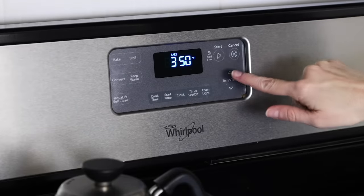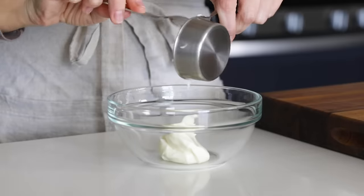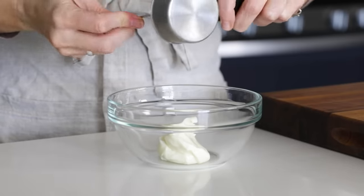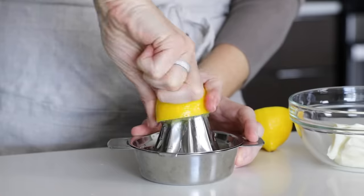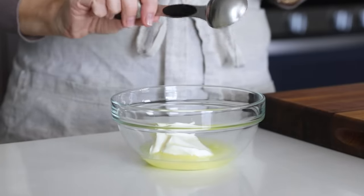To get started, preheat your oven to 400 degrees Fahrenheit. Then in a small bowl, combine the topping ingredients, which includes one-third cup of mayonnaise, two tablespoons of lemon juice — which is about the amount you'll get from a small lemon — and one tablespoon of parsley.